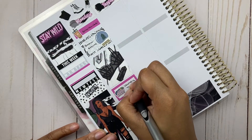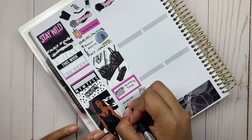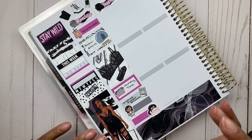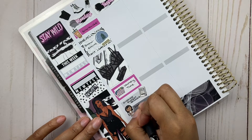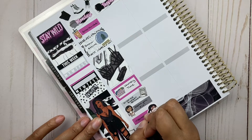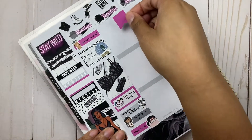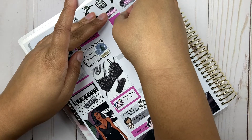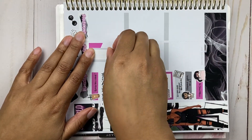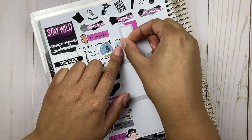I really wanted to change the channel to feel more genuine, a little more intimate and personal — especially with my plan with me videos. I feel like they're always an opportunity for you guys to get to know me, which is why I do them the way I do. You get to know my personality through them a little more than in my budgeting videos, where I'm really just talking numbers.